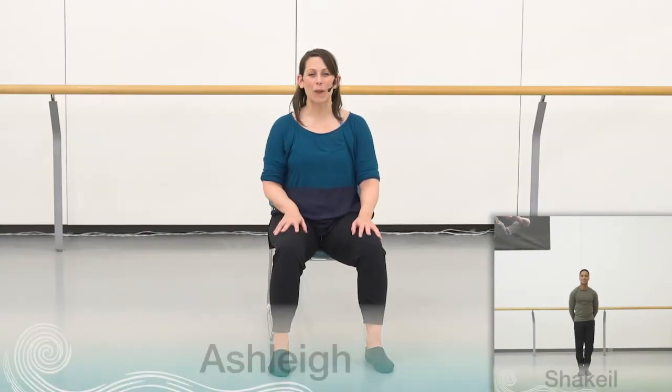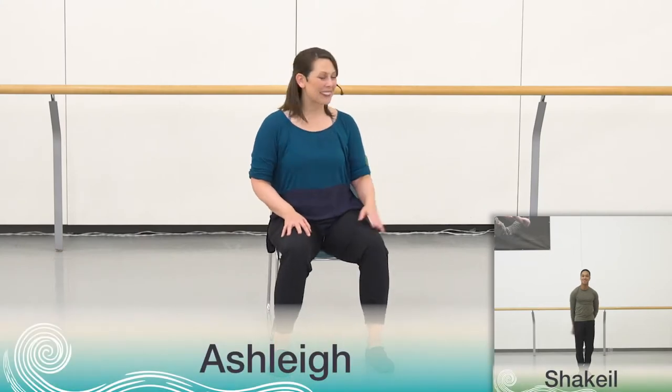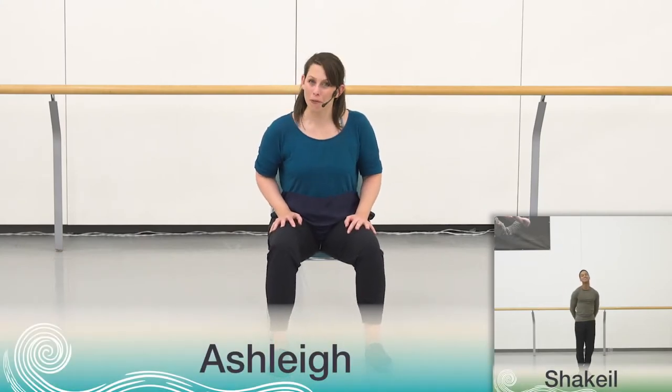Hello, everyone. Welcome back. It's lovely to see you again and to continue on with our sharing dance choreography. Shaquille and I are really excited to share with you part three of the dance.